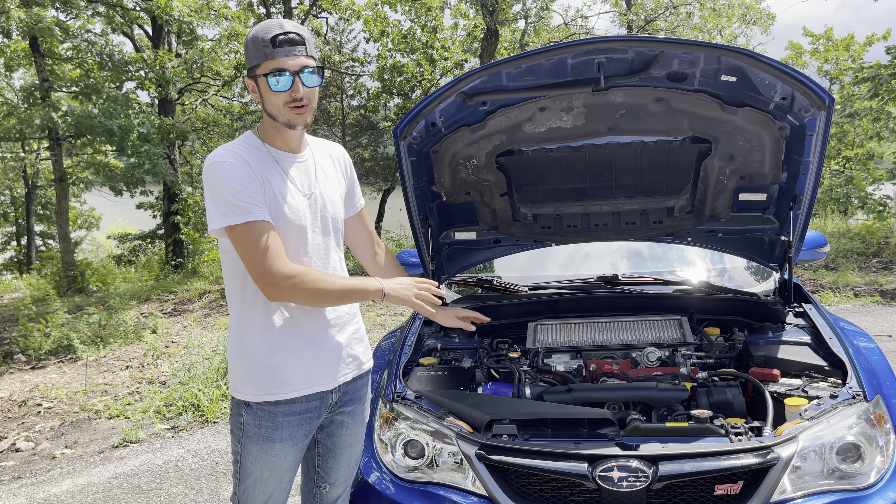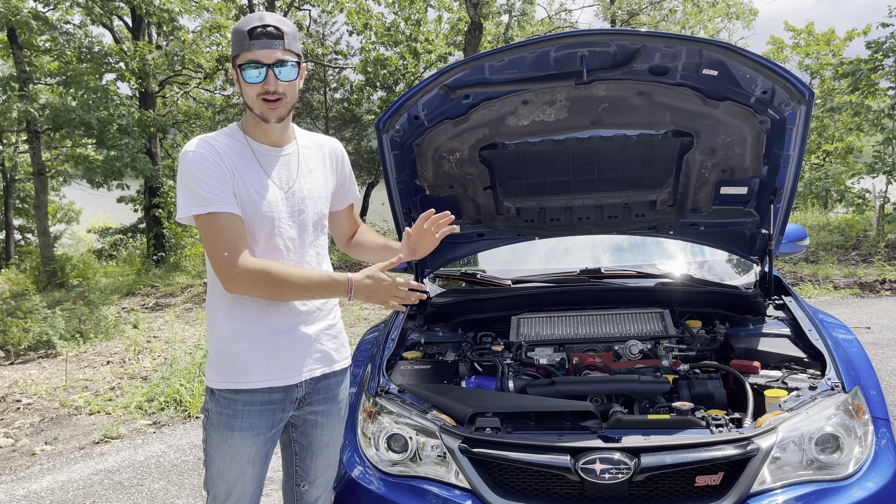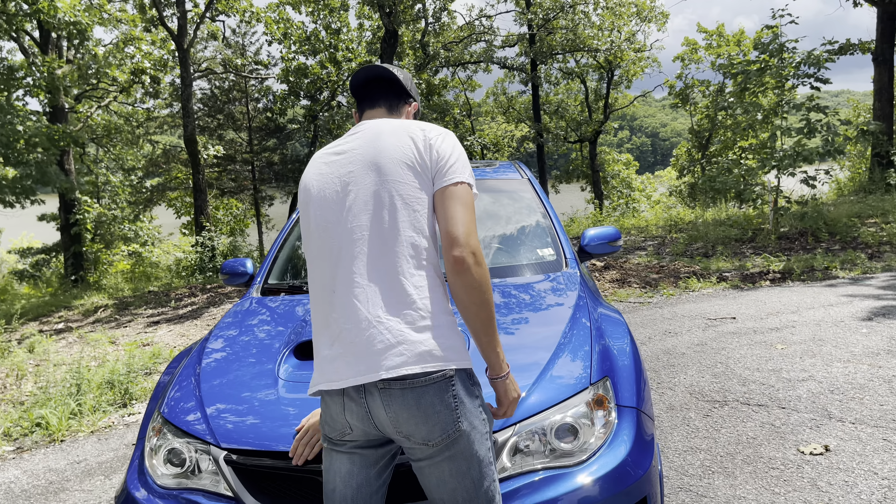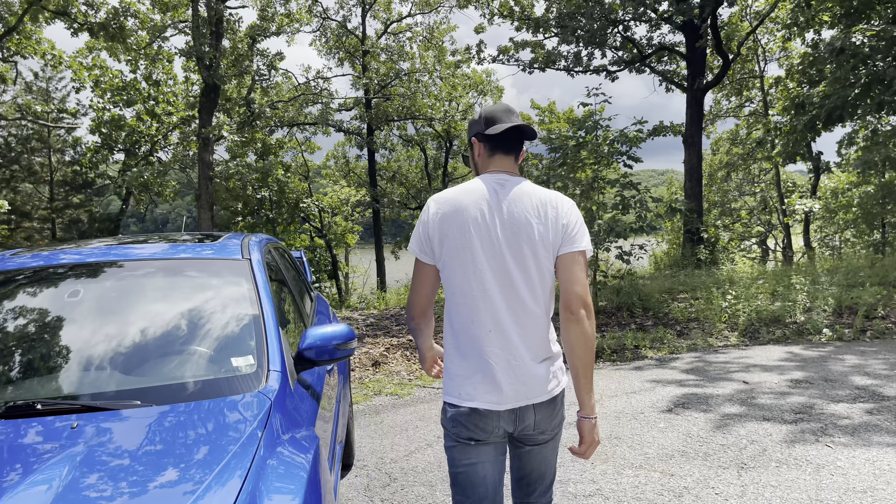What that means is that everything done to the car is literally just bolted on — the motor has not been cracked open at all. This is actually a Cobb spec car; the previous owners put Cobb parts only on it. We have the Cobb intake and a Cobb turbo-back exhaust with a Cobb heat shield. It is tuned, and while I'm not sure who tuned it, there are three settings — each a different tune affecting how the car performs. This car is fast and whoever did it, did it right.